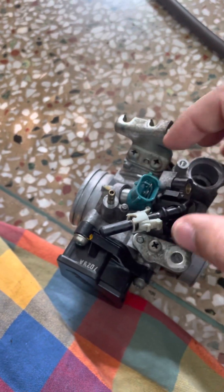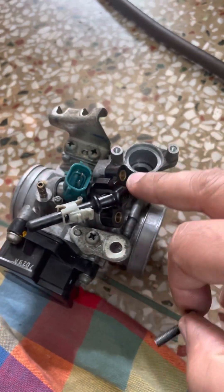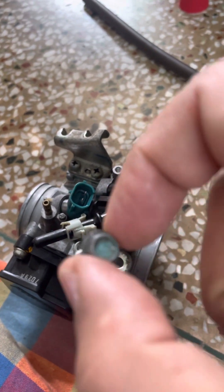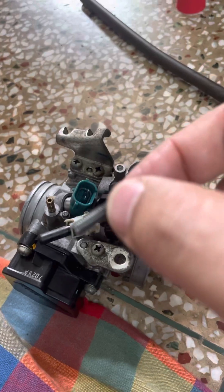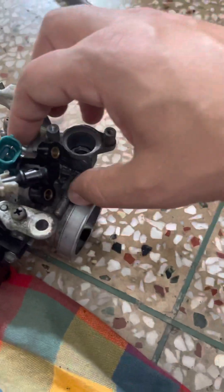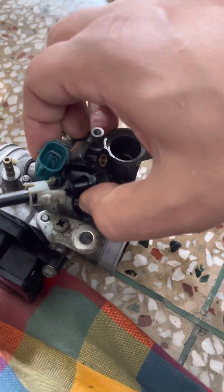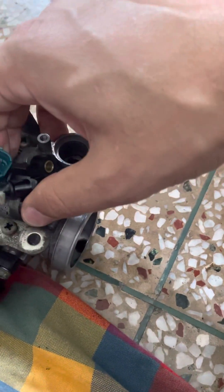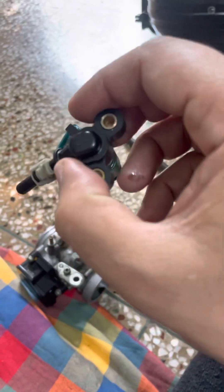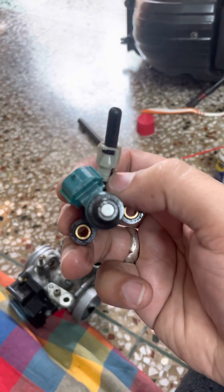For the injector, you need to take these screws off — one here and one there. Once this is out, you won't be able to take it out otherwise. This is a number 8 screw with a thread and you need to take it out delicately. I'm taking it out for the first time from my bike — just a little push should do it. And that's the injector of the CBR 250R.